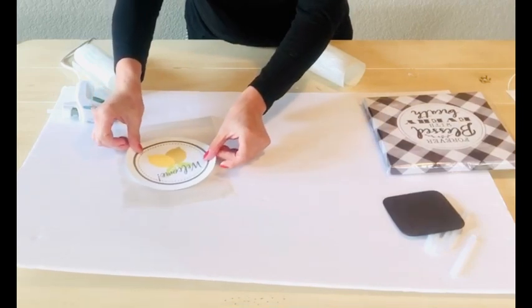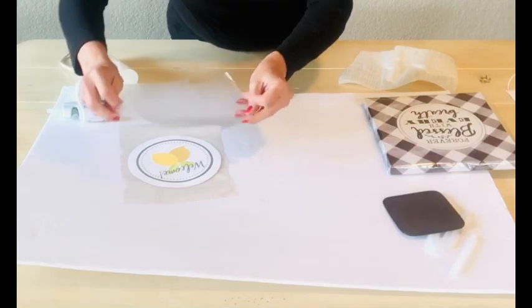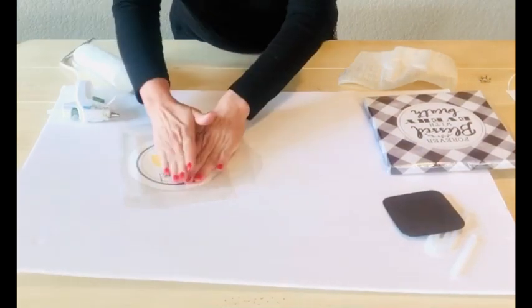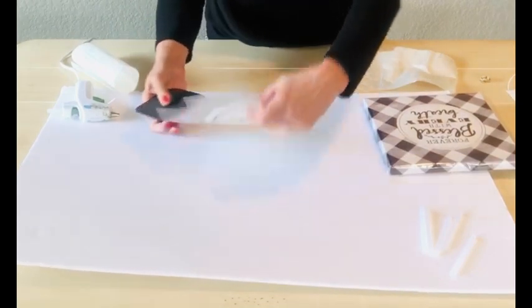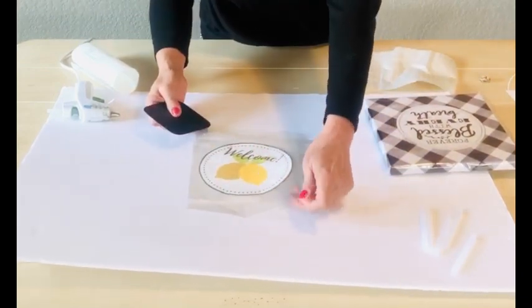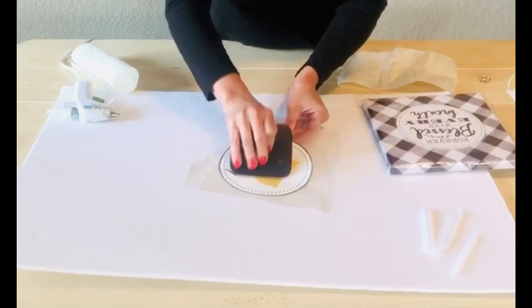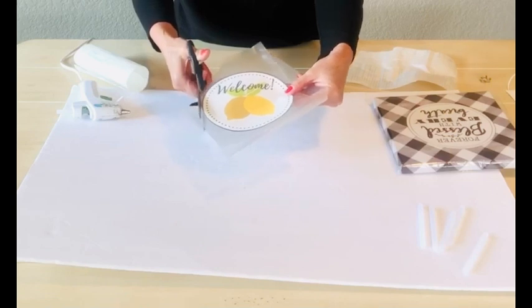Our second project is so easy. I'm providing the printable below and all you need to do is print that out. You can laminate it, or you can use contact paper like I did here. I chose to cut it out along that circle, but you can leave it as is and just frame it. Then all we're going to do is hot glue it to the sign that I found here. I happened to find this buffalo check sign and I just thought it was perfect, but you can use whatever you have.